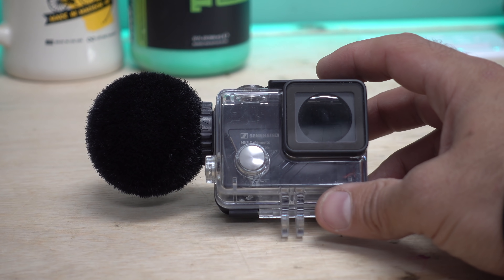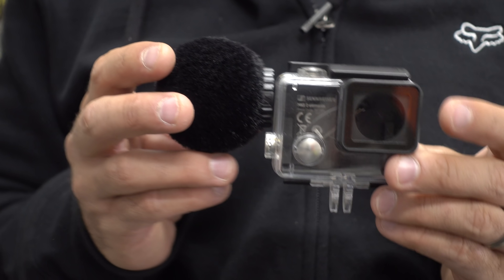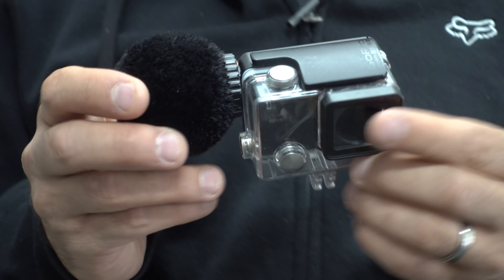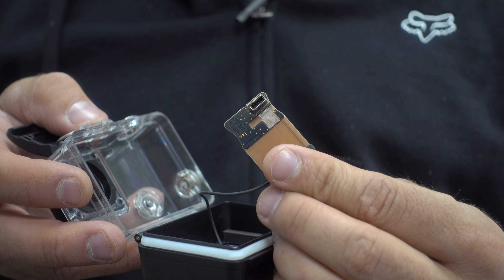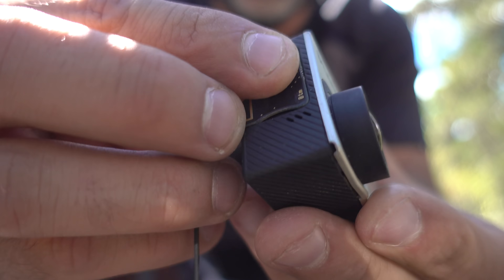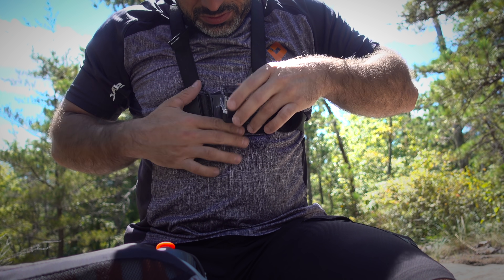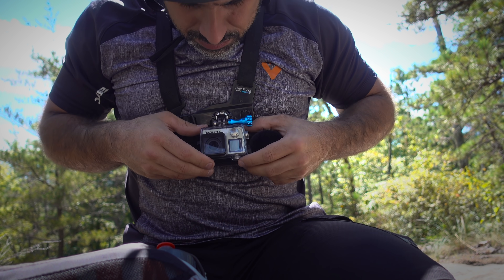Let's start with the Sennheiser MKE-2 microphone. It's a clown nose sized microphone that attaches to the waterproof case of a GoPro Hero 4. It has its own circuit board and a mini USB cable. The whole unit is water resistant, and the clown nose is supposed to suppress wind noise. It looks great for surfing, motor sports, and skiing, but I can only speak for how it applies to mountain biking.